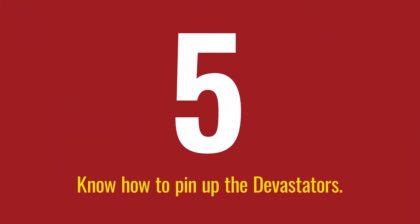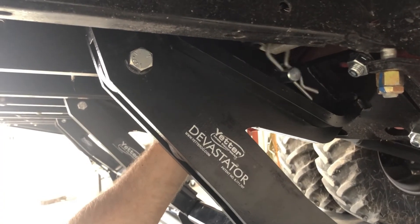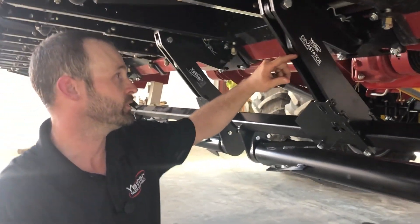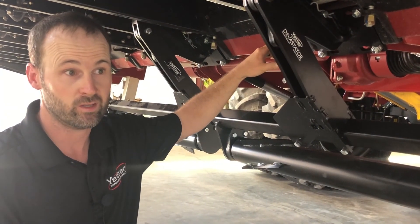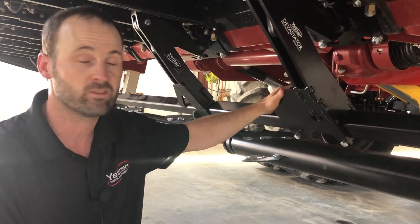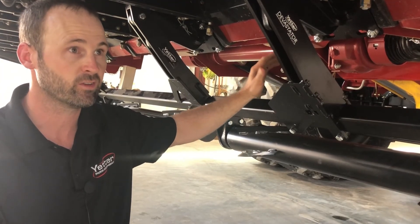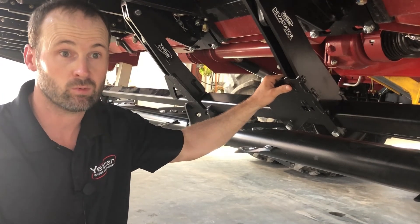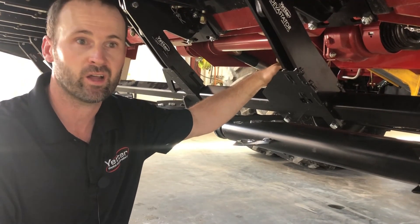Underneath here — it's kind of hard to see from the top — but if you pop your snouts up, there's a pin right here. You put the head down on the ground, pop your snouts up, take that pin out, and there's a little teardrop slot where you can slide that pin underneath and pin the Devastators up. This is very beneficial when you're trying to get on a head cart or experiencing clearance issues — it's a few-minute process but you can get five to seven more inches of clearance. If there's any reason you don't want to run your Devastator in the field, you can just pin it up and get it out of the way.